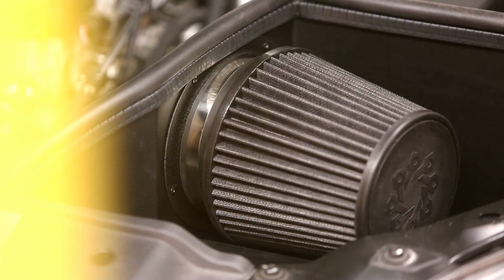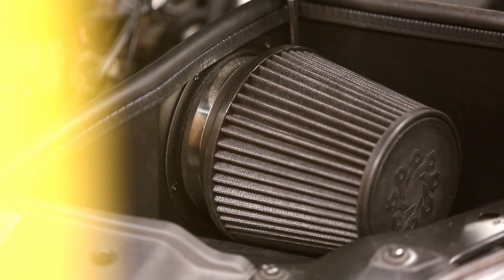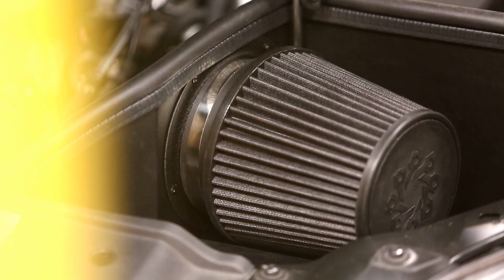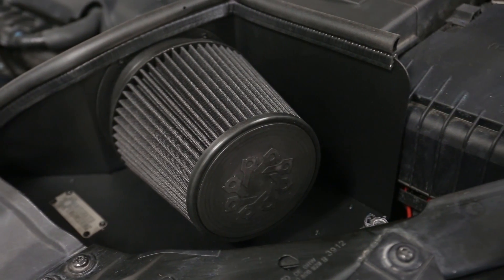All necessary hardware and parts are included for an easy install. The factory air box mounting points are used to create a reliable and stable foundation with no rubbing or interfering with other factory parts. Give your engine a more aggressive sound and increase performance with the IE cold air intake system.